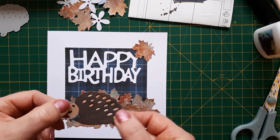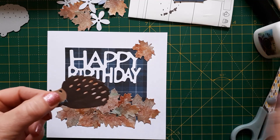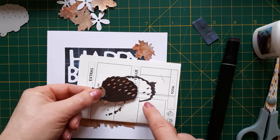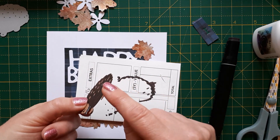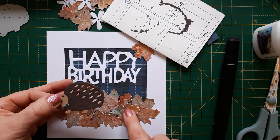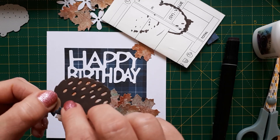I wanted to cut the hedgehog from chocolate brown cardstock but I didn't have any, so I just cut him from this lighter cardstock and I just painted it with my alcohol marker. For that purpose I just put it on a piece of paper, because what I also like to do is go around the edges so it won't show that it's not actually dark cardstock. Then I thought rather than getting my paints out again and creating a piece of cardstock to go behind the thorns — or the spikes, sorry.